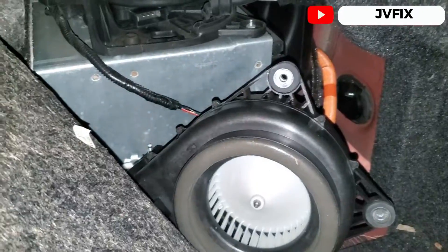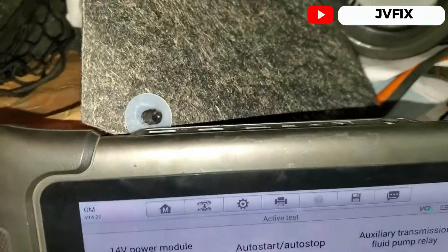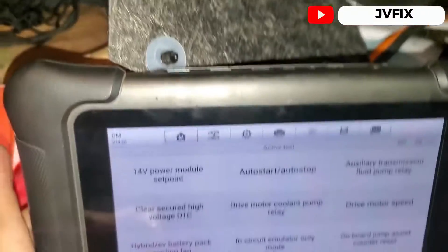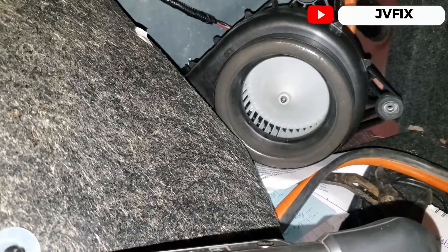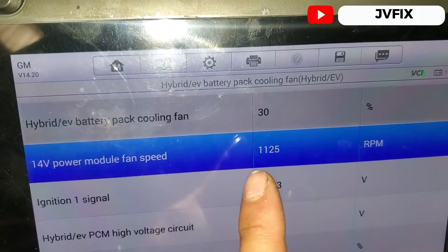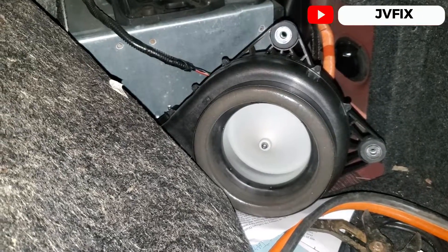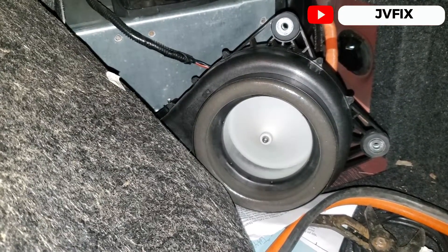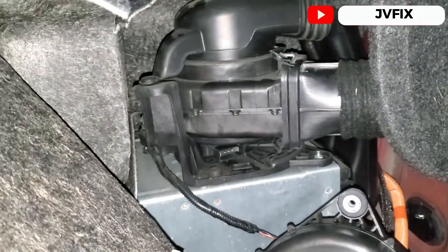The new fan is plugged in. I'm going to run the same active test again — Hybrid Battery Pack Cooling Fan. And this one is working! As you can see, I have RPM readings now showing on the scanner. That confirms the whole problem with this car is the defective battery pack cooling fan.